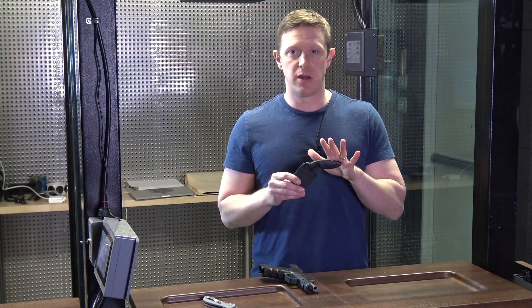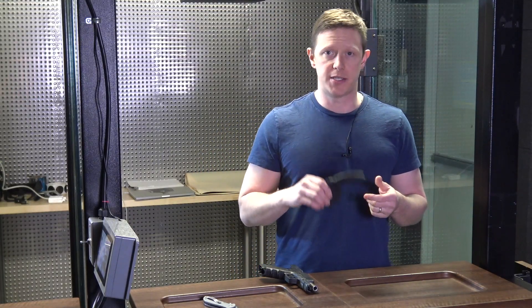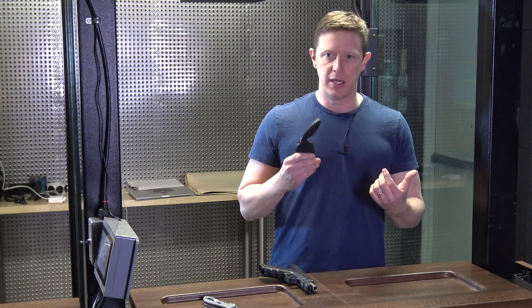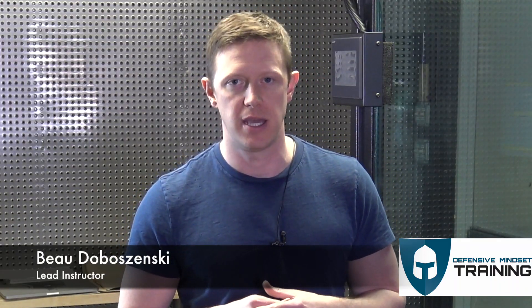If you'd like to get one of these knives, I have a partner link in the description below. They are absolutely cost effective at around $35 to $40 for this setup, which is really good compared to other defensive knives running $60, $70, $80, or into the multiple hundreds of dollars. For $35 that's a good knife for personal carry. No matter what though, take your time, go slow, be safe, and get quality instruction. For Defensive Mindset Training, I'm Bodo Bozinski — thanks for watching.